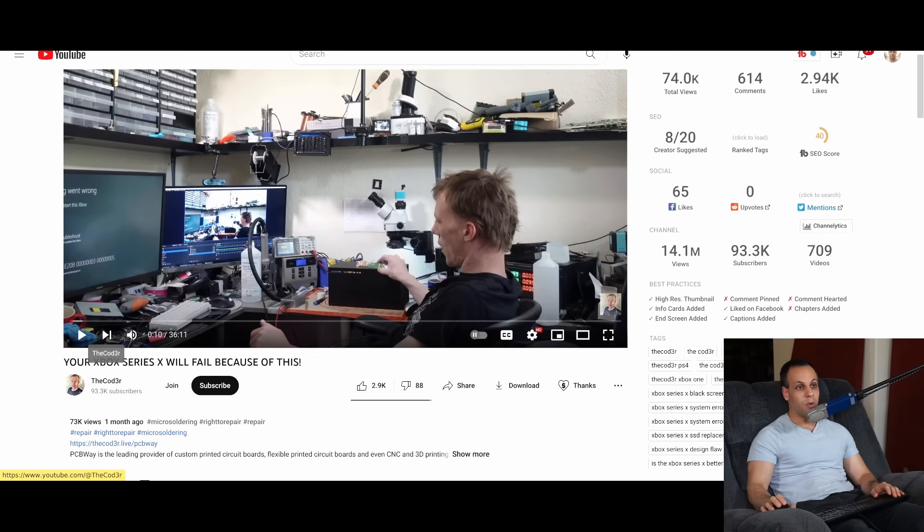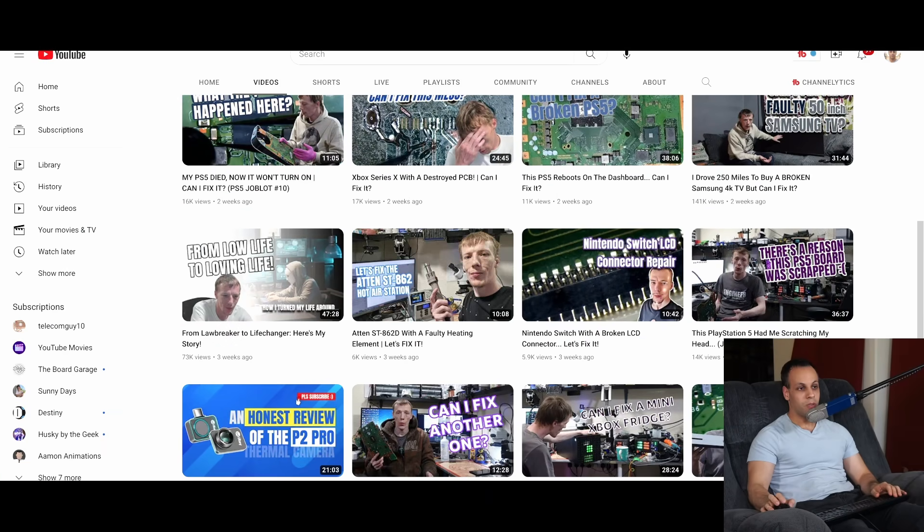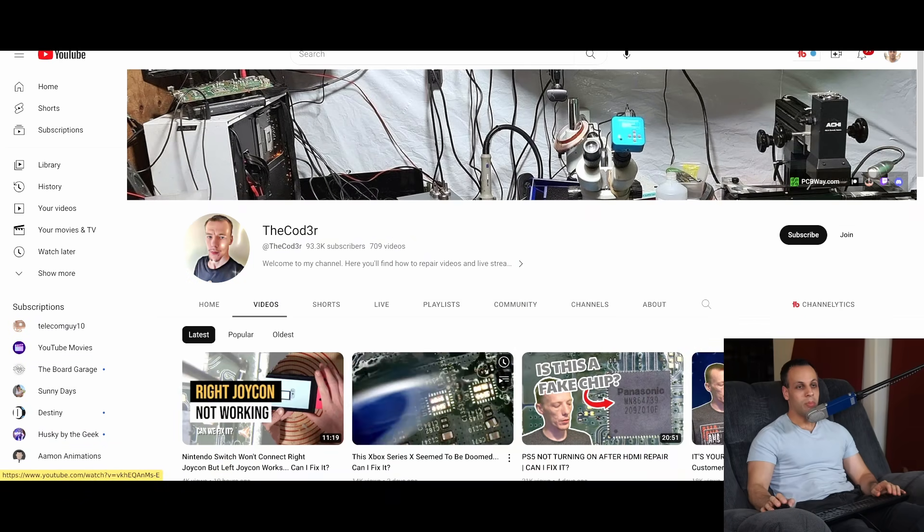Thank you very much to the coder for pointing this out. I'd highly suggest you subscribe to his channel if you want to check out the type of repairs he does. He does a lot of really cool repair videos, and he also has a service if you're in Europe and want the type of repairs I do at my shop but don't want to ship across the country. Thank you for watching, and as always, I hope you learned something. Something to consider before you buy a Microsoft console: do you want to buy a device where the SSD is not user-replaceable in an easy and simple way?